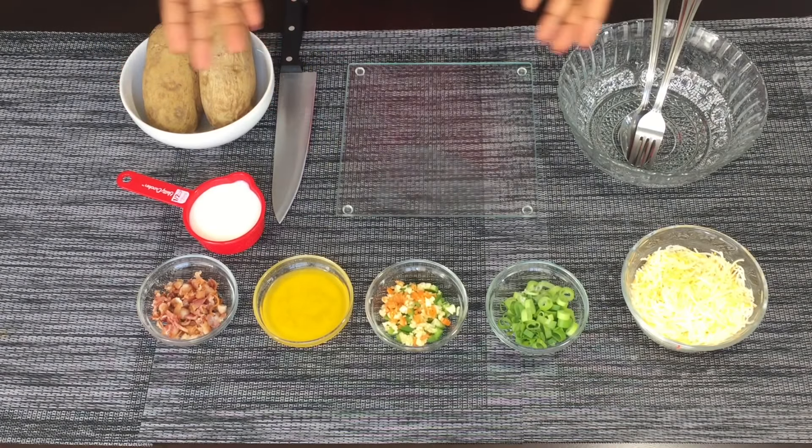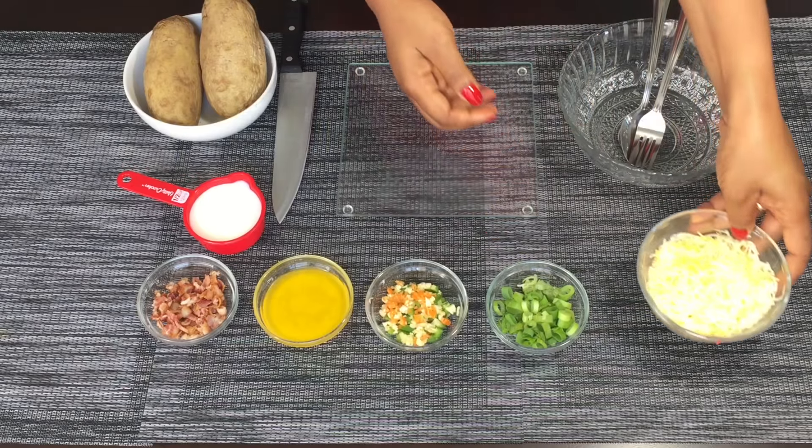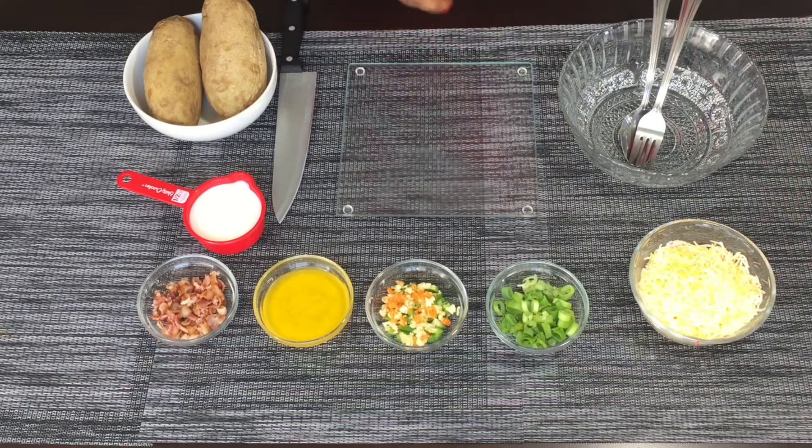To make it, I have here some already cooked potatoes, some warm milk, cooked bacon, melted butter, and a mix of peppers and garlic — habanero pepper and poblano pepper. Then I have my scallions and my mix of cheese.